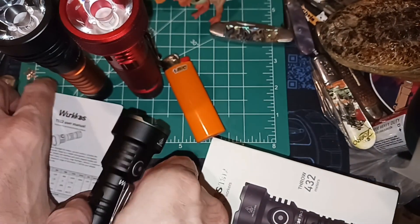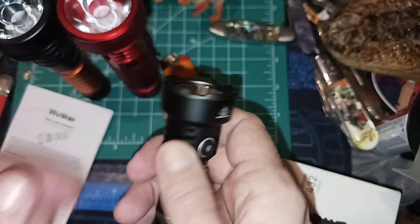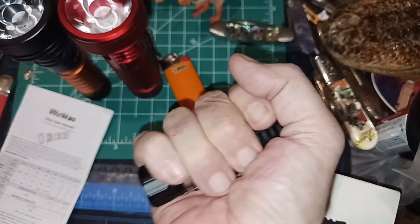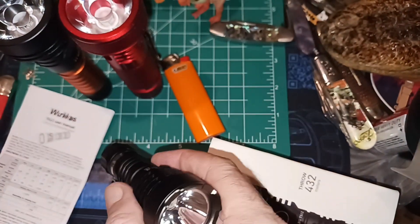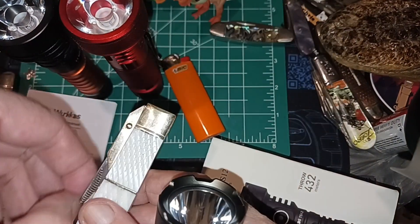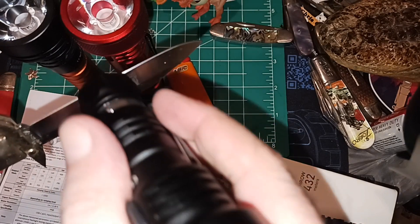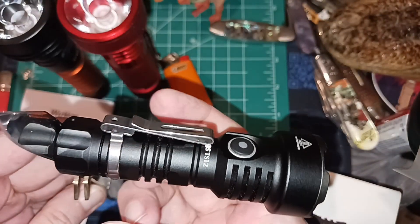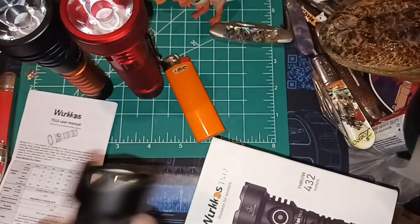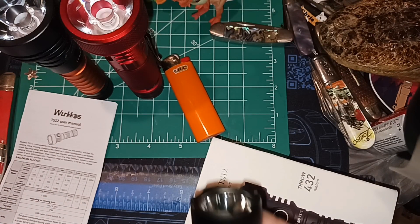It's a tiny little flashlight with a crenulated bezel — they're trying to make it like a little mini striker. It's also got a magnetic base. Let me get out this older Marble's swing guard to show it. It's kind of hard to hold on just by the magnet; it's not a super strong magnet, but it'll work.